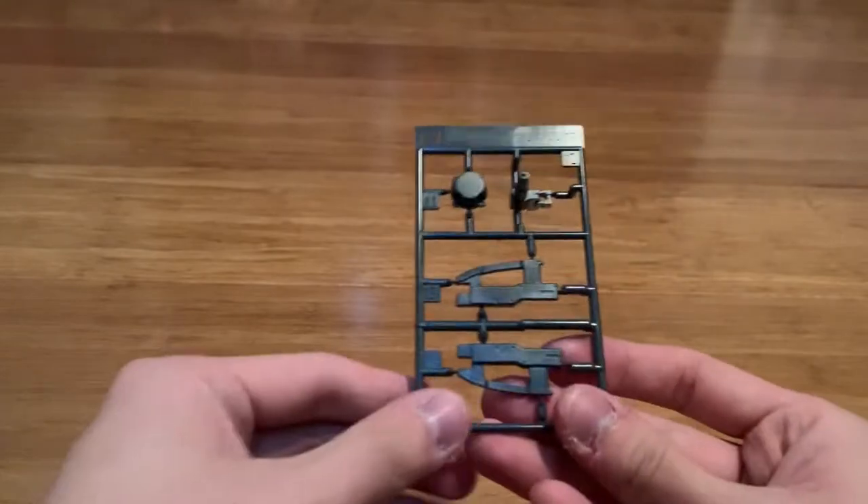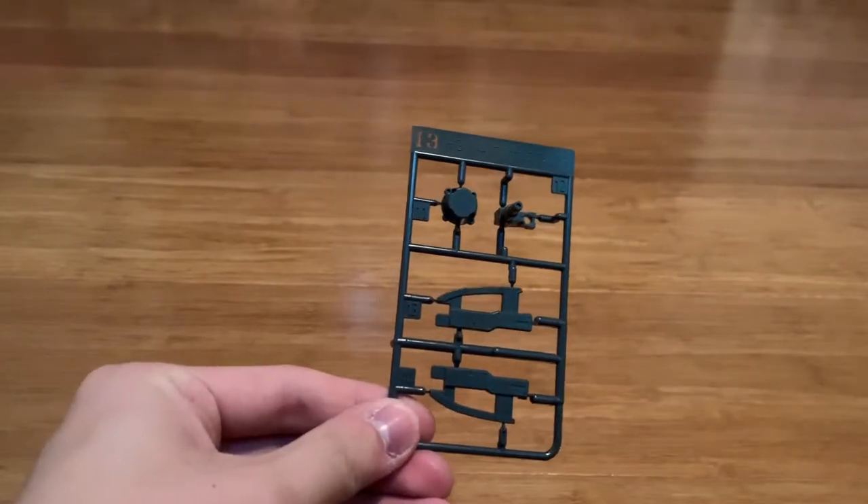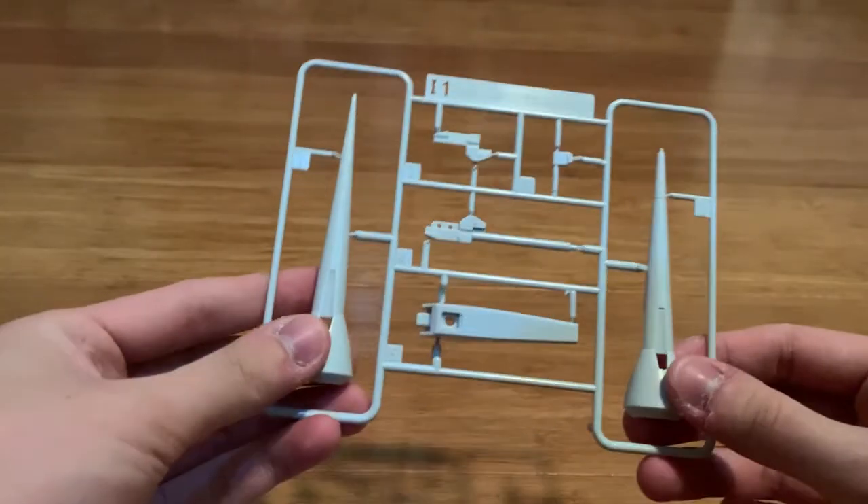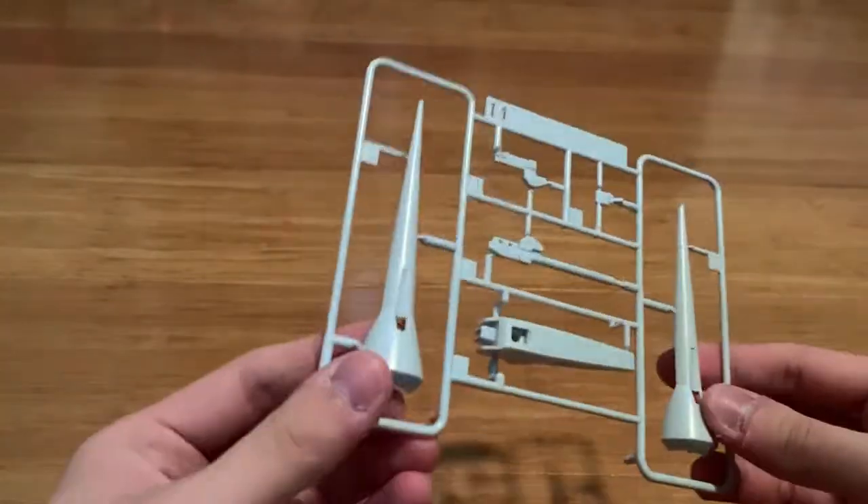The I3 runner is definitely for the new prototype GN lens. This is the I1 runner for the GN lens. As you can see, it's plain white, so I'm not going to expect too much.